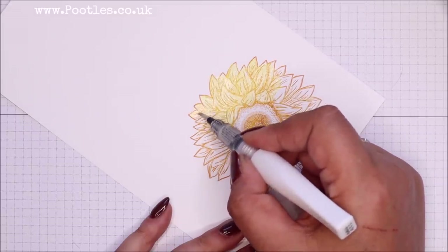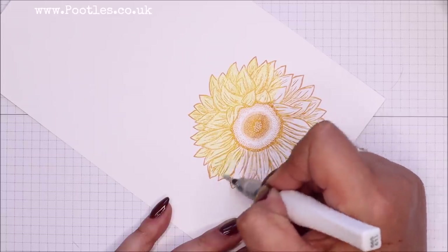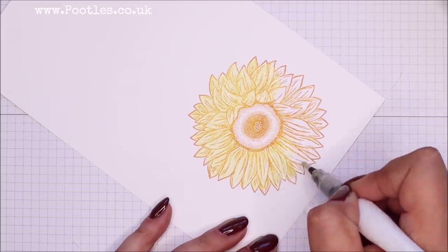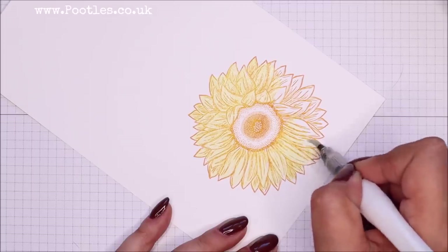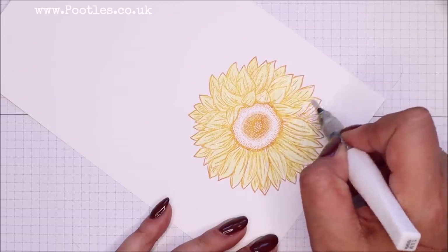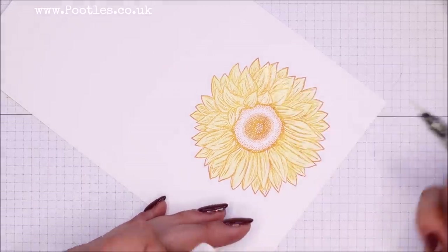I've never grown a sunflower. Any British folk of a similar age to me — late thirties, forties, possibly even fifties — will remember that Blue Peter kids' TV, I think it was on every day from five till five-thirty. Every year they had a sunflower competition to see who could grow the tallest sunflowers, and they grew them in the Blue Peter garden. Never did it — never ever tried to grow a sunflower, but I rather like them.